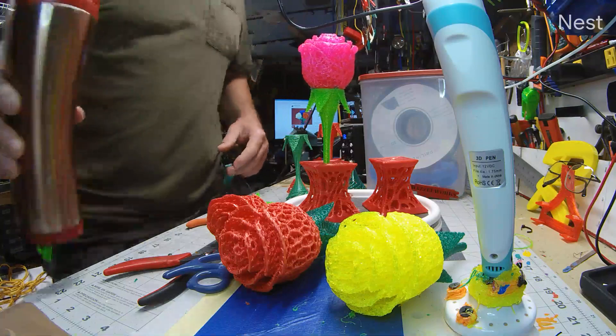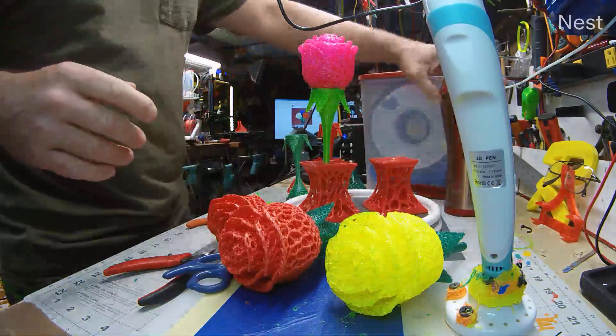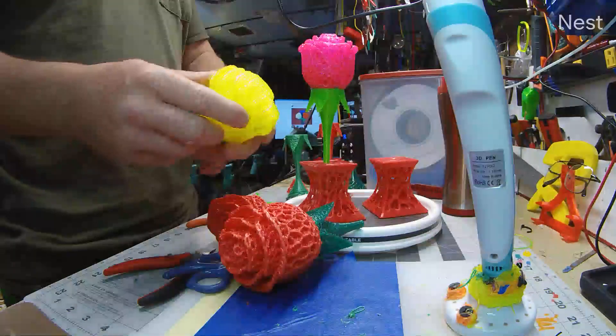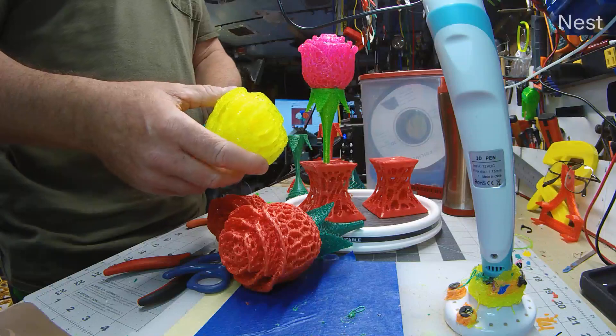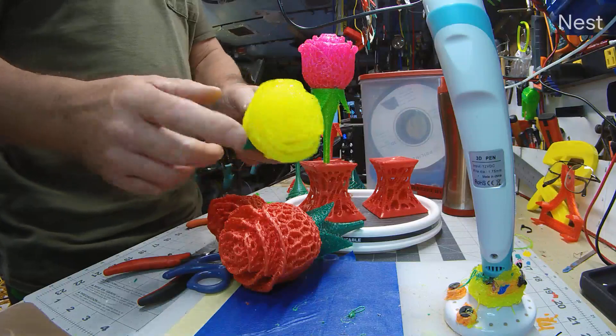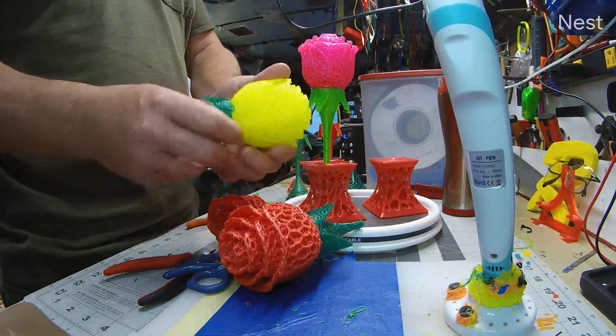Happy Valentine's Day! For Valentine's Day I want to make the wife something special. She's just showed off 3D printing and has a bunch of toys laying around that I've printed. But why not use 3D printing to create something unique that she can probably display?